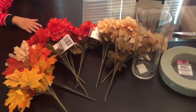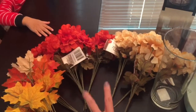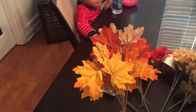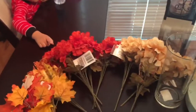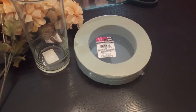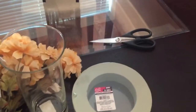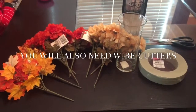For this craft you are going to need some flowers of your choice — I chose magnolias in two different colors — and then I decided to add in some fall leaves. You're also going to need one large glass vase, a little round foam crafting disc, and scissors to cut all of the fall leaves. Those are the only items you will need for this craft.